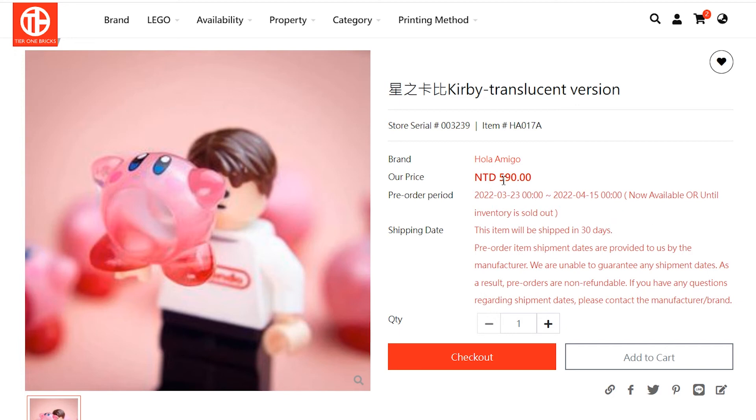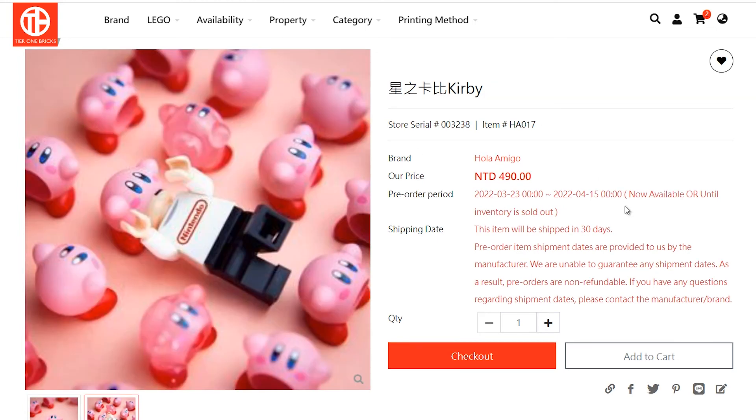The translucent version is $5.90 New Taiwan dollars, which is equivalent to roughly $21 US and $26 Canadian. The non-translucent version is $4.90 NTD, which works out to $17 US and $22 Canadian.